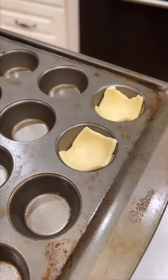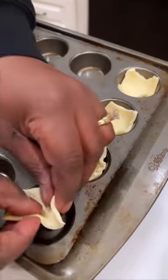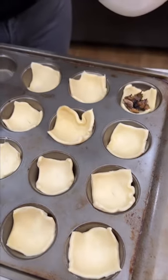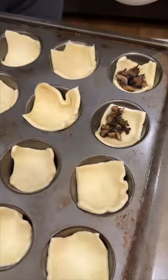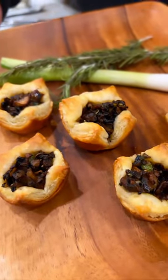You're going to cut up your squares of puff pastry, place them into the muffin pan, and then top it with the mushroom mixture. Bake that in a 400 degree oven for 12 to 15 minutes. And voila, presta — you have another no-brainer appetizer.